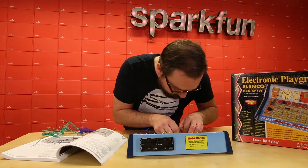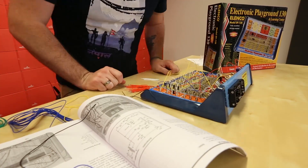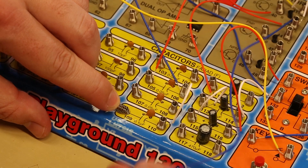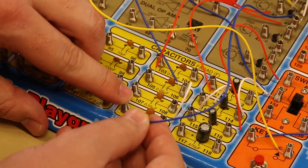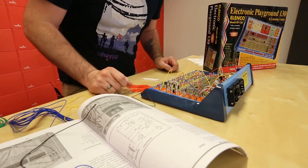As the name states, the Electronic Playground features 130 different experiments that you can build by simply bending the small spring connectors on the board, inserting the included wires as directed in the guidebook, and you have yourself a circuit that could be anything from an AM broadcast station to an electric organ.